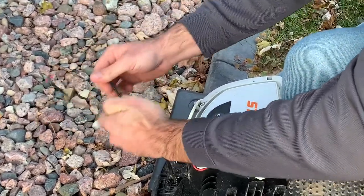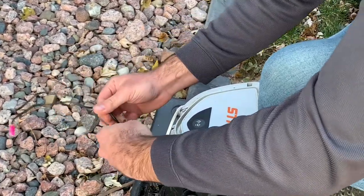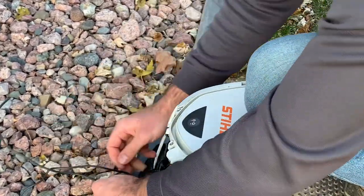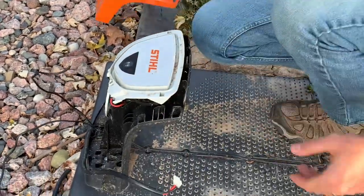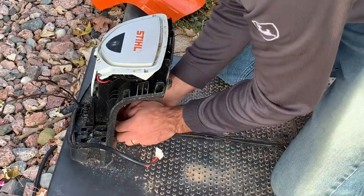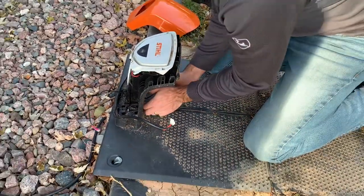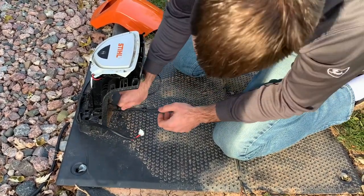If you want, you can leave the docking station outside depending on where you live. That said, in winter climates like here in Wisconsin, I'd sooner just bring it inside to make sure it's protected from the weather and to reduce wear on it.